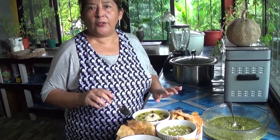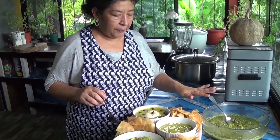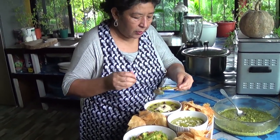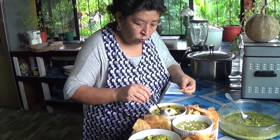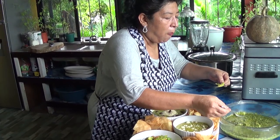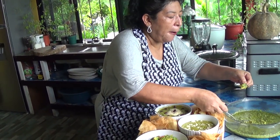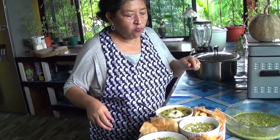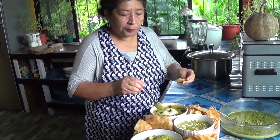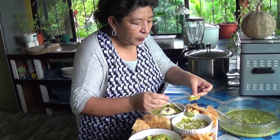I'm done with my cooking — my guacamoles and my spicy Mayan salsa verde. Now I'm going to try it. I'll try this one with the beans because this is the one I love the most. And this is the spicy sauce with the bird pepper, Mayan pepper. Now this one is just the guacamole with queso blanco.